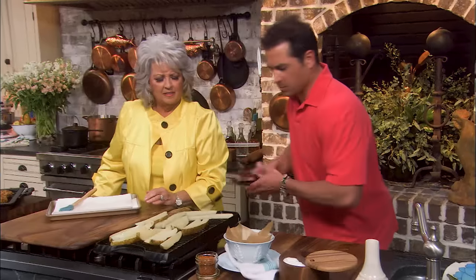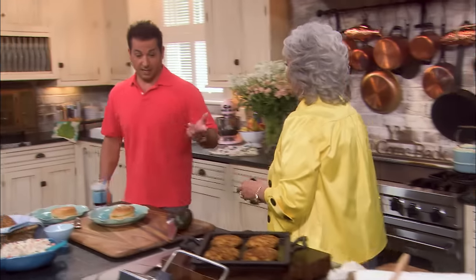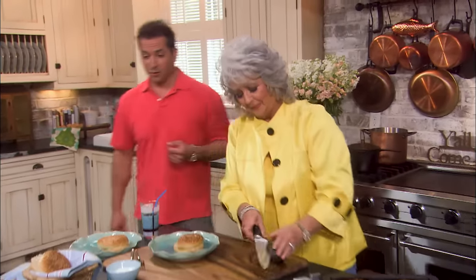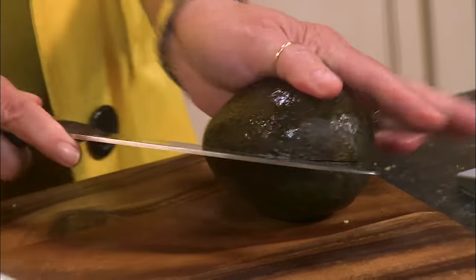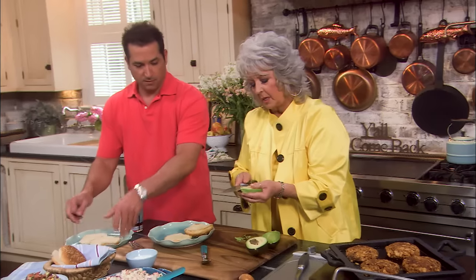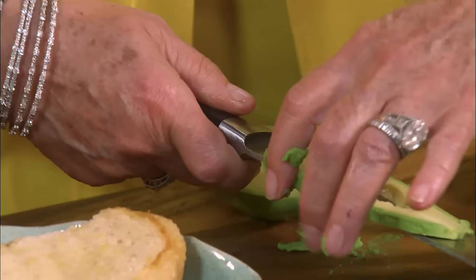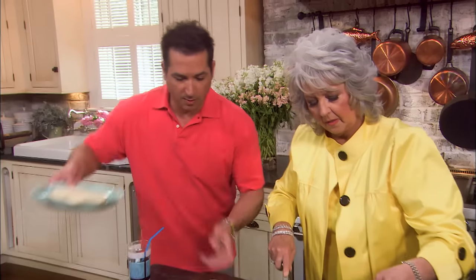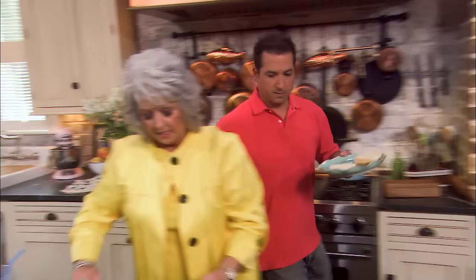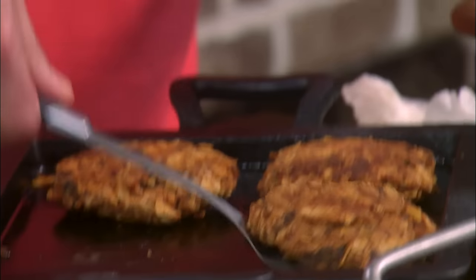You can see the grill marks starting to get on them, y'all. Let's put together some burgers. We're gonna put a little avocado on our burger. I love guacamole and fresh avocado. I'm gonna slice it nice and thin — that'll fit on the bun perfectly. Let's go ahead and drop a burger on our buns and put the avocado on there.